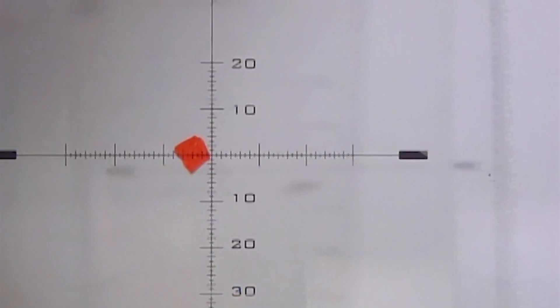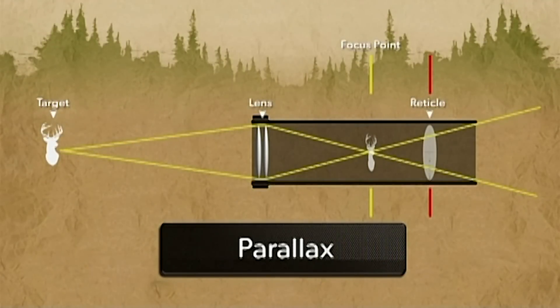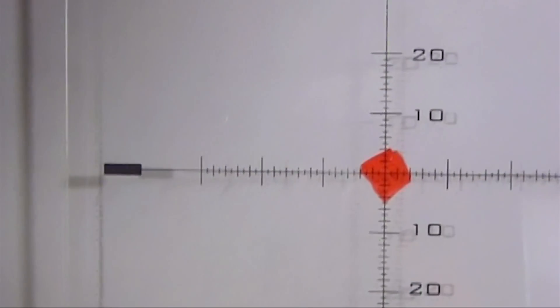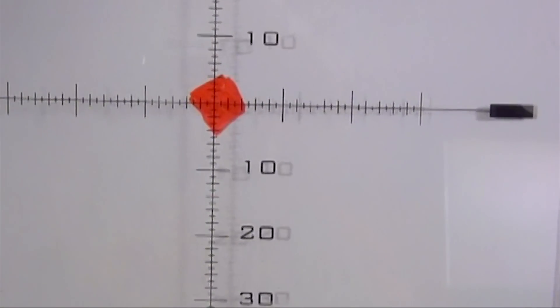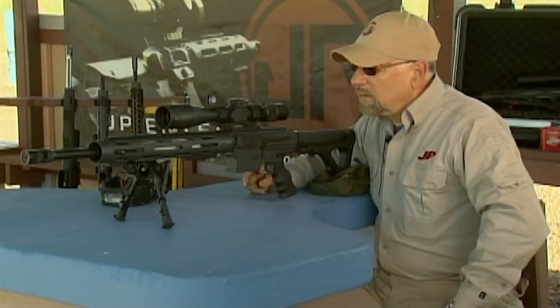Now let's fix this problem and eliminate parallax error by collapsing the reticle into the same plane as the target. No matter where your head is or where your eyeball is — even if you have inconsistent positioning on the stock — you've eliminated that error, and the rifle will shoot to its exact point of aim. Let's head out to the range and see how this is actually put into practice.